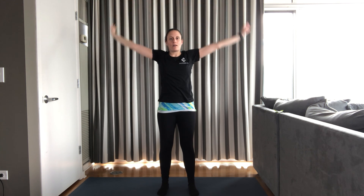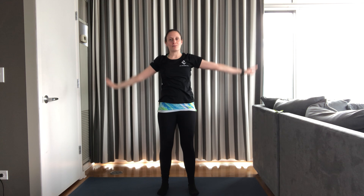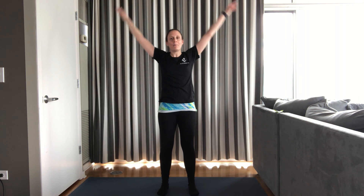We'll start with our warm-up. Inhale, arms up. Exhale, arms to sides. Four more. Inhale, arms up. Exhale, arms to sides. Three more. Arms up. Arms to sides. Two more. Arms up. Arms to side. Last one. Arms up. And arms to side.